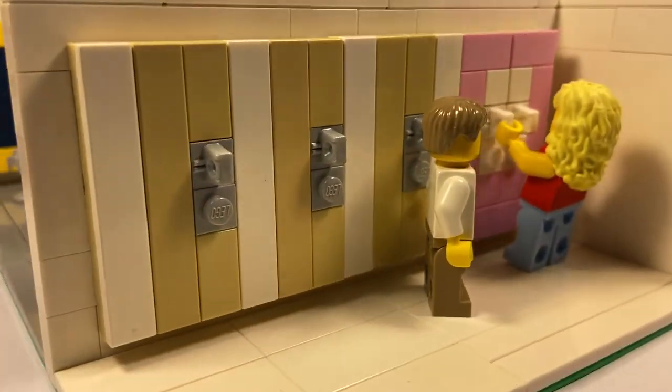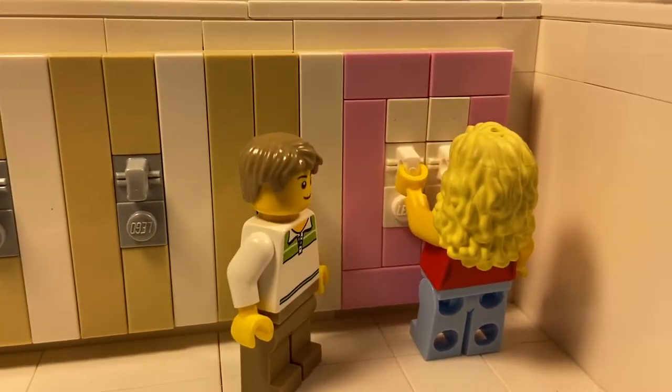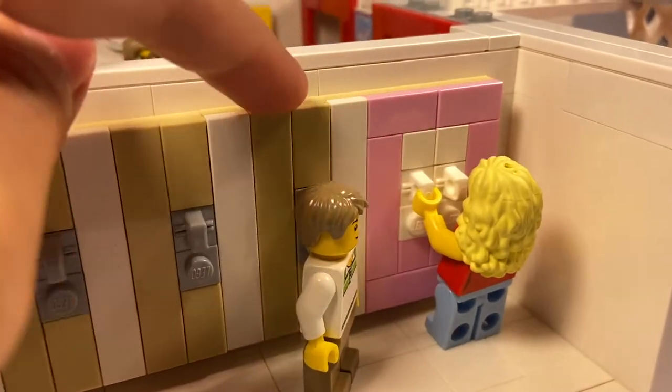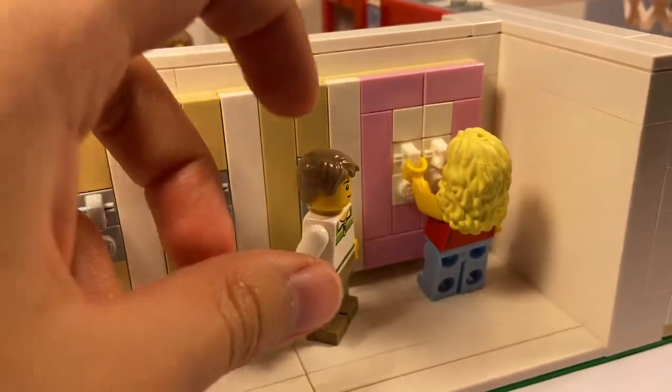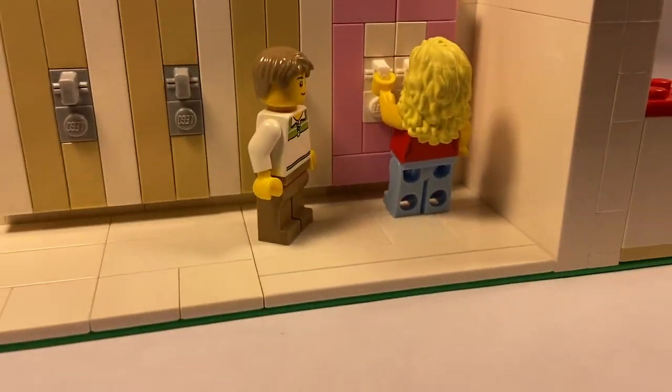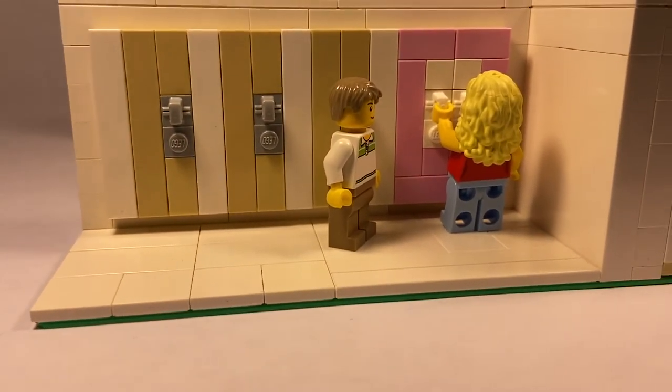Moving on, we got the lockers — very iconic Sharpay's locker. I know that in the real school they film at, they still have Sharpay's locker painted pink. Over there there's Sharpay and there's Ryan. Sharpay's getting ready to open her locker. This is a pretty simple build but I think it looks really iconic and nice.